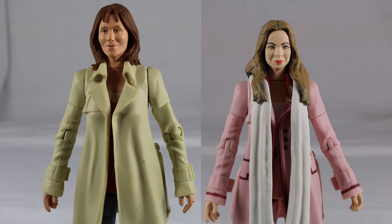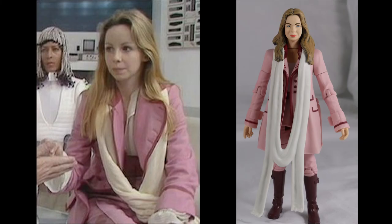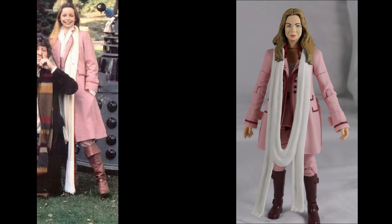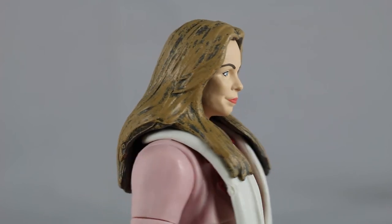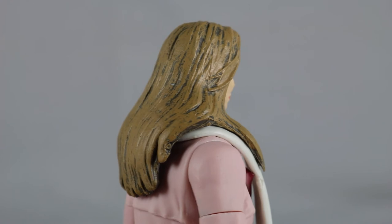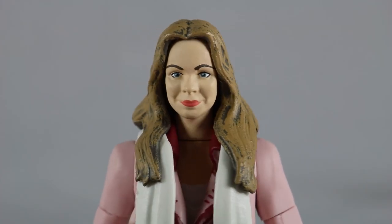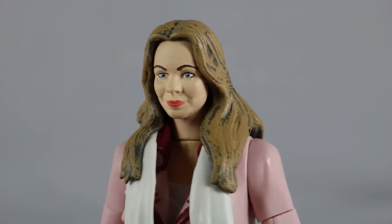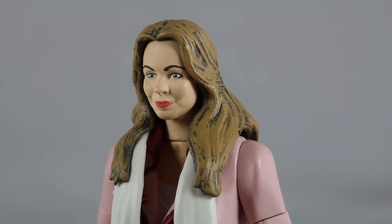Finally we have Romana 2. Her body is a reuse of Sarah Jane from the Sarah Jane Adventures. The scarf is a brand new piece however, which is brilliant to see. Her outfit is from Destiny of the Daleks and I have to say this is a really good job — I am astonished how close they got with this. It really comes down to the right pre-existing body and this was a brilliant choice. Her hair is sculpted well with strands flowing down her chest and back. The face sculpt is good as I do see Lalla Ward, but the facial expression is very strange. Some face detail can be seen for dimples and her cheeks, with the paint detail being very good as well.